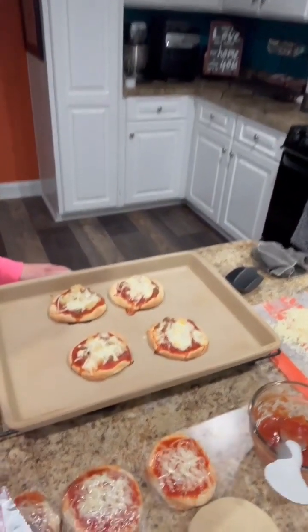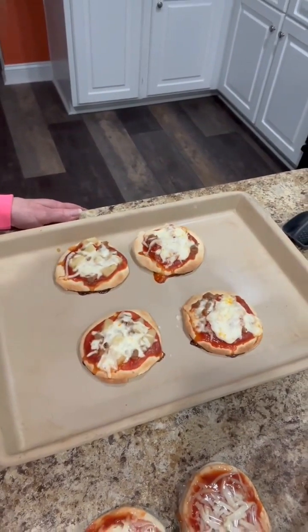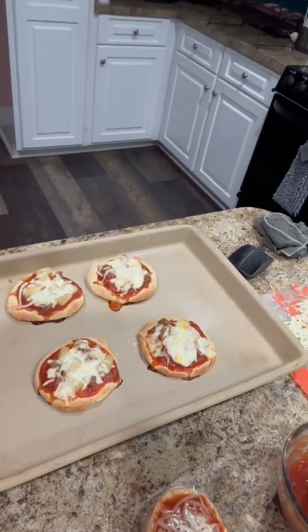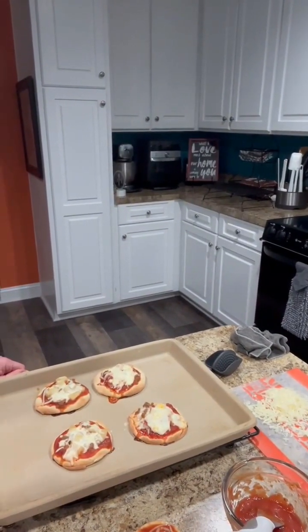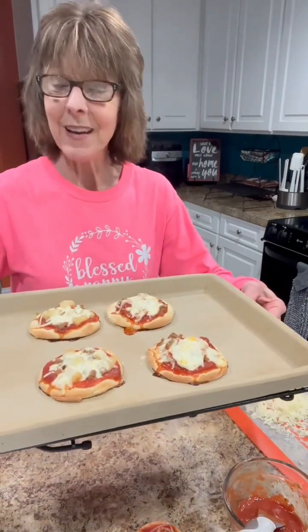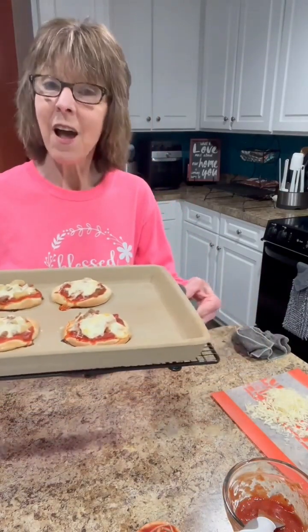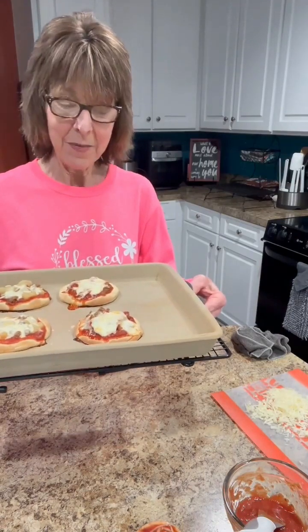Seven minutes and they are extremely hot — and aren't they adorable? Just a perfect light small dinner for us tonight: two little individual size pizzas. I just wanted you to see them and how quick and easy they are to put together and to cook. You can personalize them with your favorite toppings for sure. Now the other crusts have cooled enough that I can get them ready for the freezer.